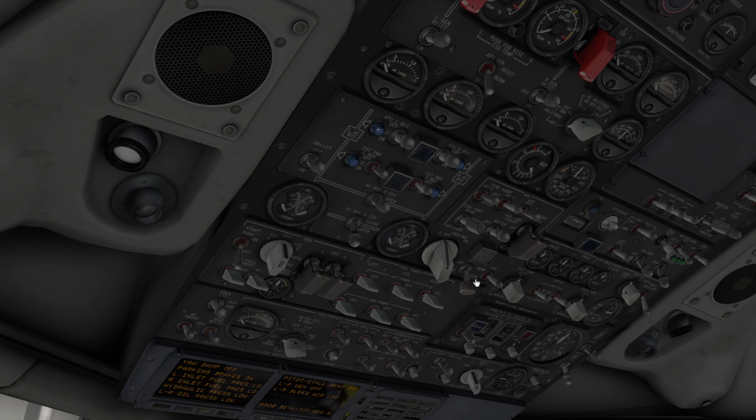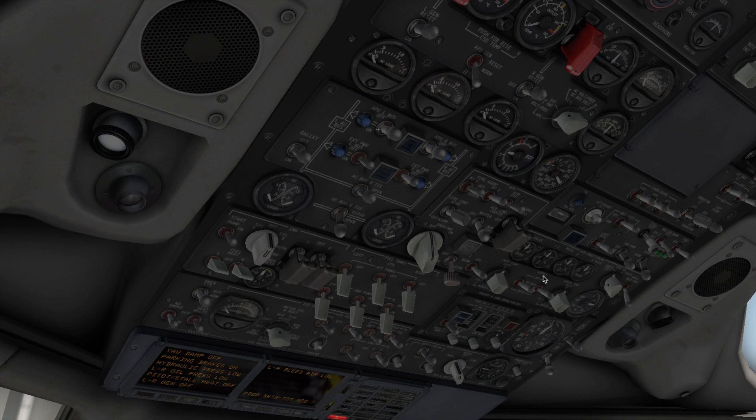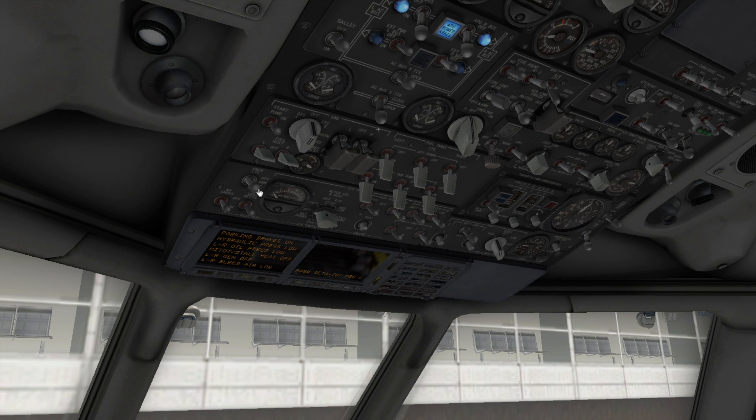First, we're going to turn on our battery — you can see that the indicator confirms it's on. We're going to turn on our fuel pumps and our start pump, and hit our master switch. While we're at it, we're going to turn on our battery generators. Our APU is available, so we will now start the APU and turn on our APU bleed. We also have some new signs: no smoking set to on, seat belts set to on, and we'll set it to captain.